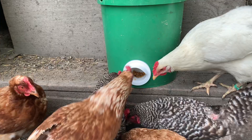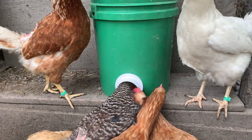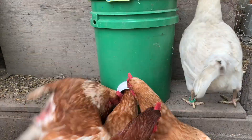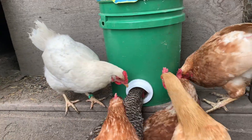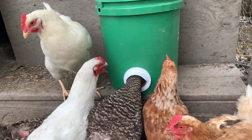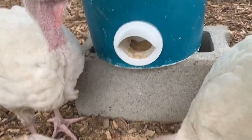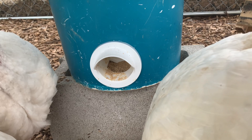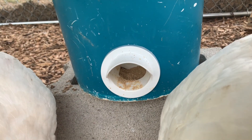We'll feed them and get them all full and then they can come and get some as they want. Awesome idea — they work really good, probably better for chickens than turkeys. They work for turkeys too, but the natural instinct is still there: they'll rake it out onto the ground where they can see it.